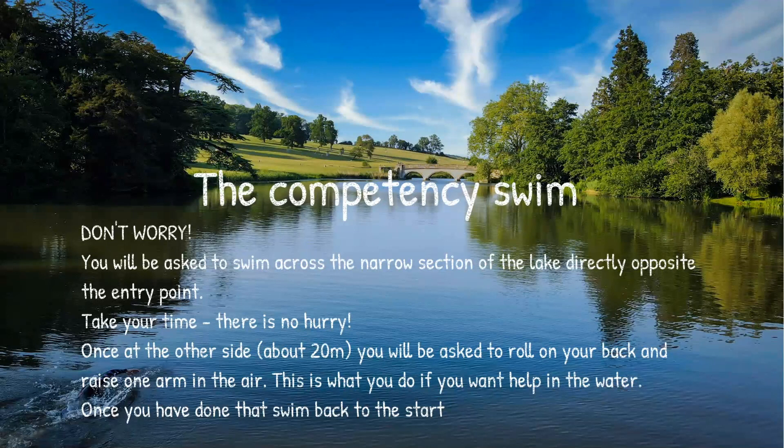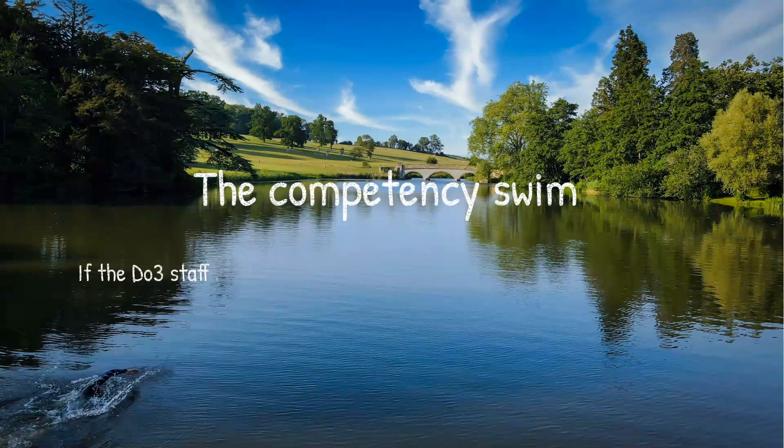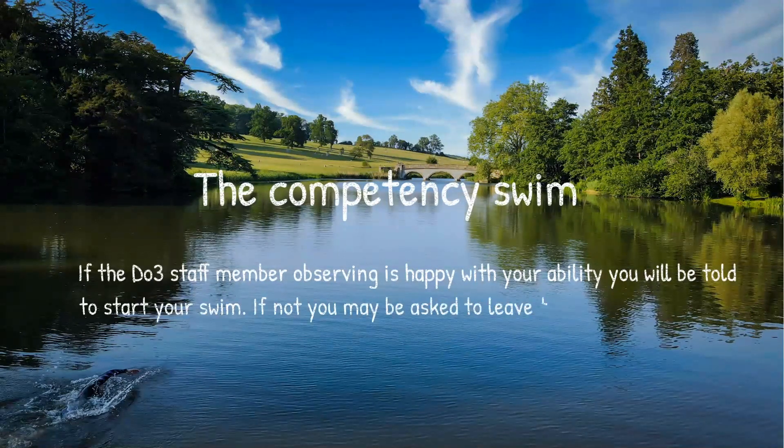Take your time — there's no hurry. Don't worry about other people around; just do your own thing. Once at the other side, about 20 meters, you'll be asked to roll on your back and raise one arm in the air. This is to demonstrate that you know what to do if you need help — roll on your back to stay calm and raise a hand so safety staff can see you. Then swim back to the start. If the Do3 staff member is happy with your ability, you'll be told to start your swim. If not, you may be asked to leave the water and speak to a staff member about what to do next — but don't worry, we're genuinely there to help.